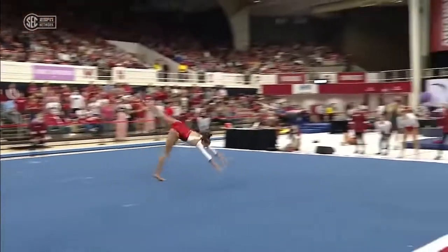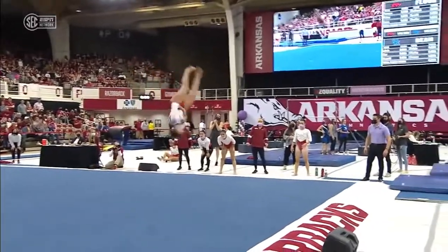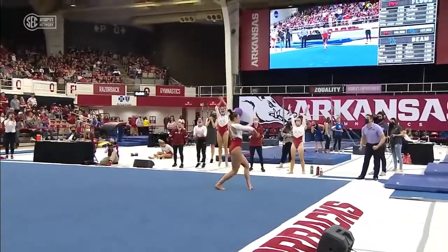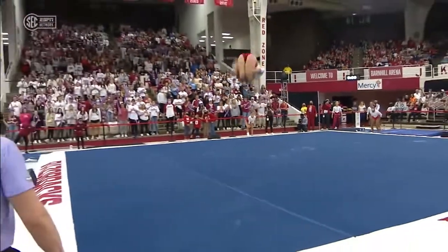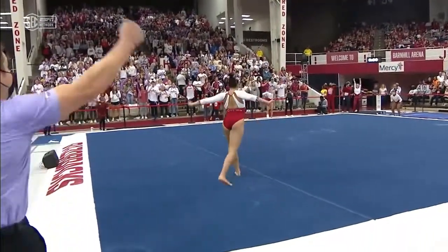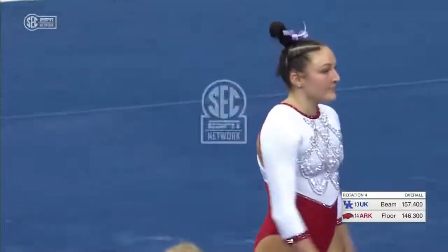Here's that handspring front double pull I was talking about — goes straight up, perfectly done. And then that round off, double back. That was a great, great lead-off.